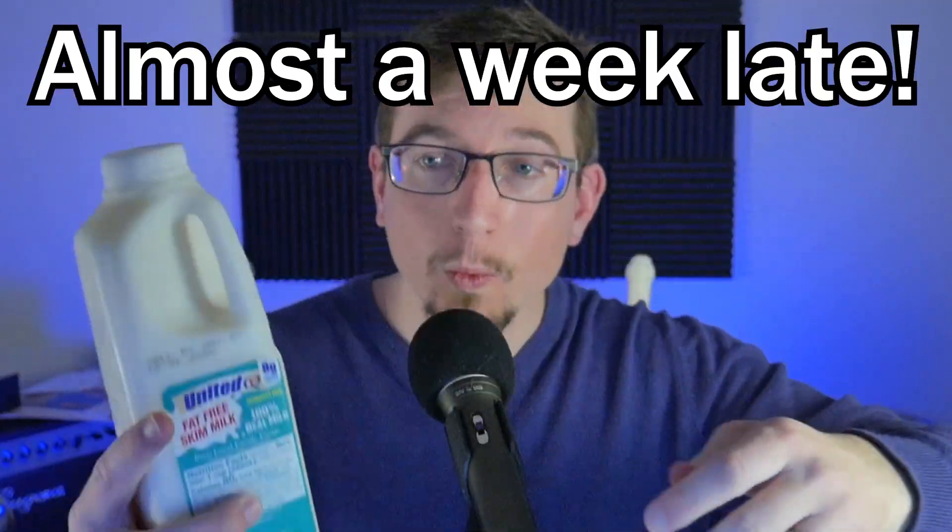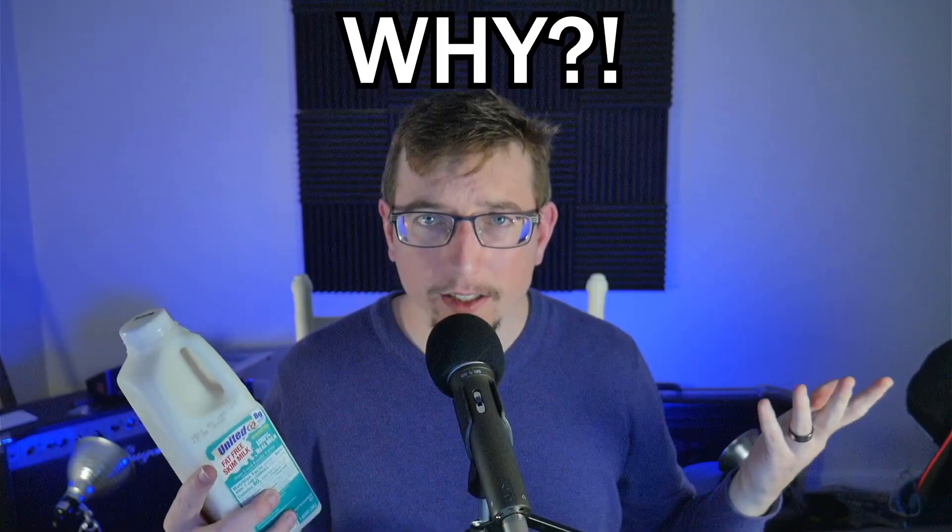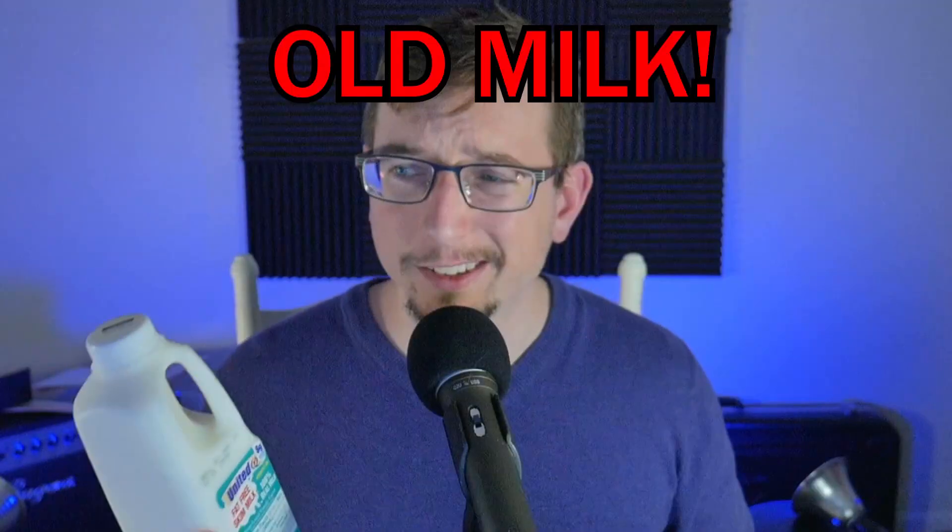I bought this milk almost a week past the sell-by date because I wanted to know: is it a good way to save money to drink old milk? I did a bunch of testing and experiments and I want to bring you along for the journey, so hopefully today you find a new way to save money — or to get sick.